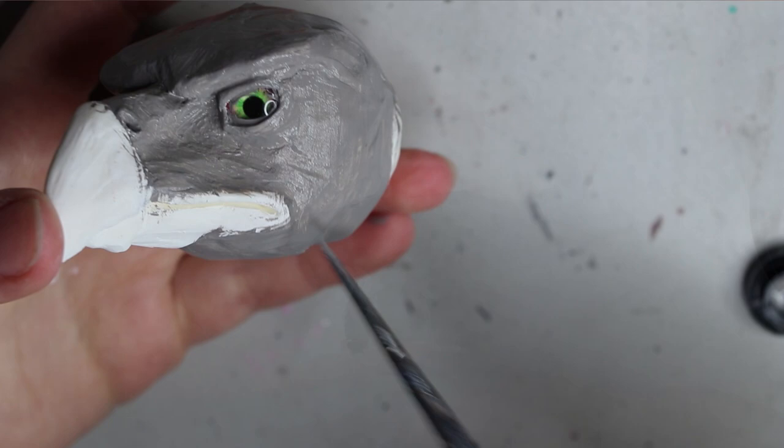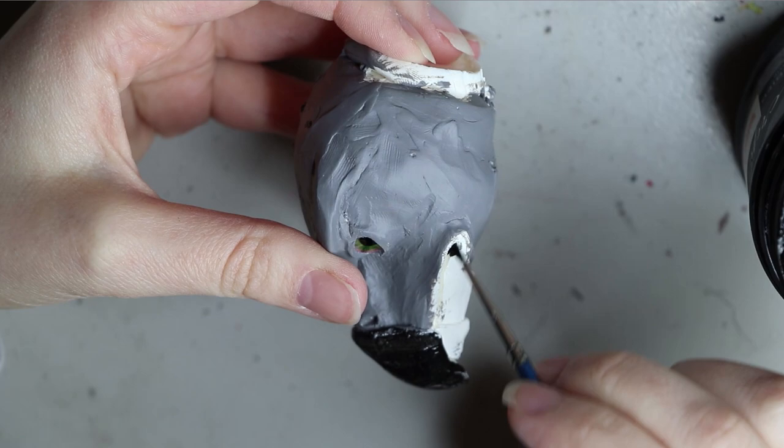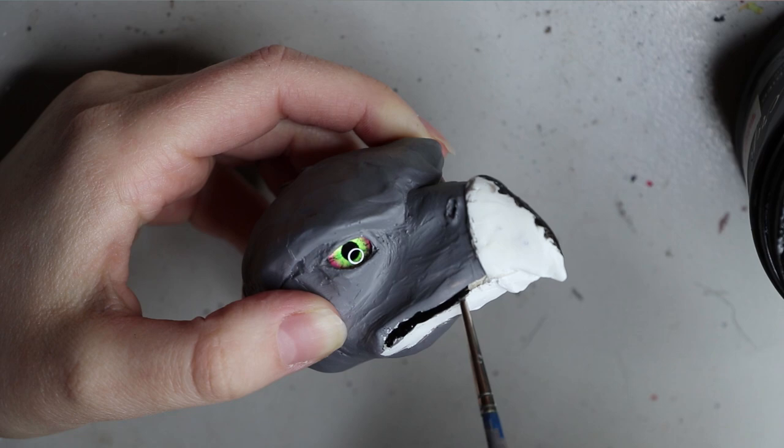I also want to make a video on different primers — there are really two that I use, so I can let you guys know what each one does. I wanted to do a black beak for this phoenix, and I'm using the same Chroma Acryl paints in black.